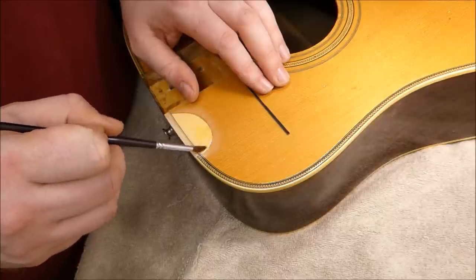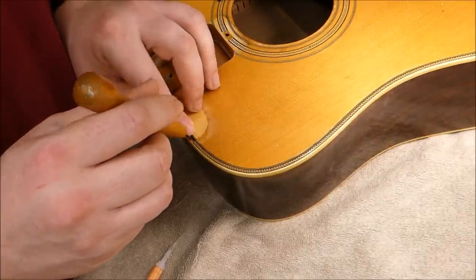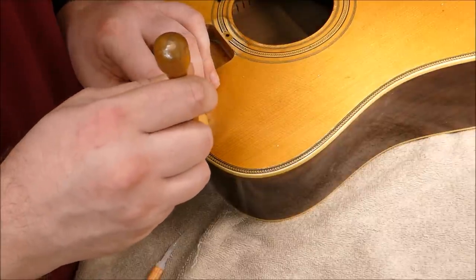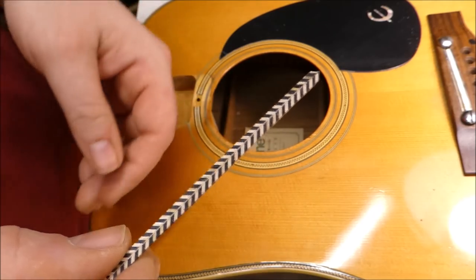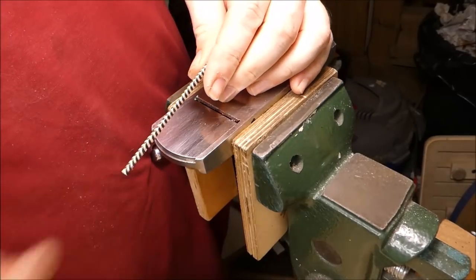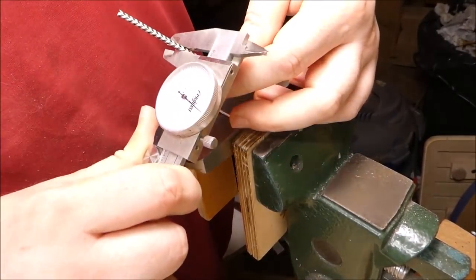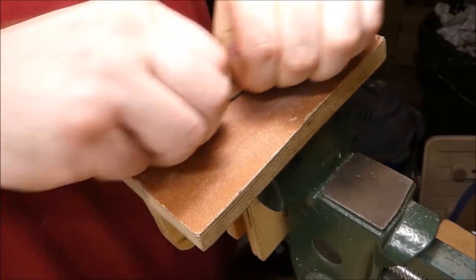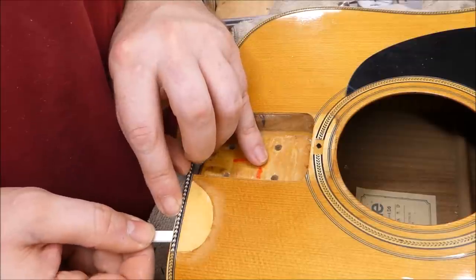Before putting on the binding and purfling, I decided to seal the patch with some orange shellac. The black-white-black line goes on first with some super glue. The herringbone is still too thick at this point, so I have to thin that down. I chose the most dangerous method, of course — sliding my hands over top of this block plane to get the right thickness. Sanding might be safer, so I decided to finish off that way. And then I carefully glued that in place.